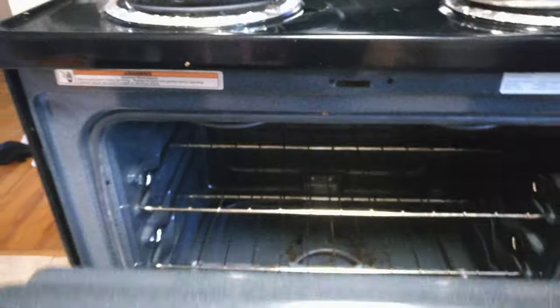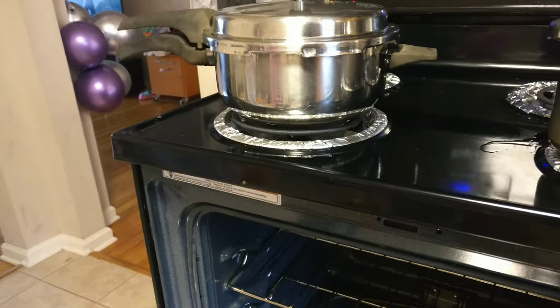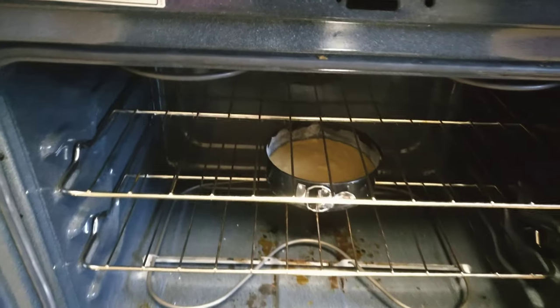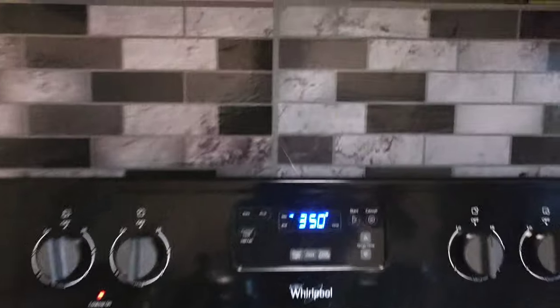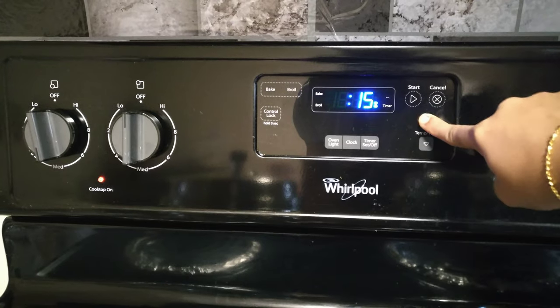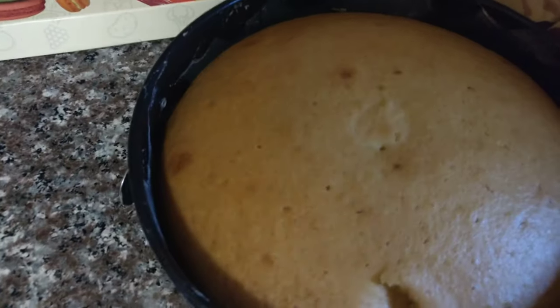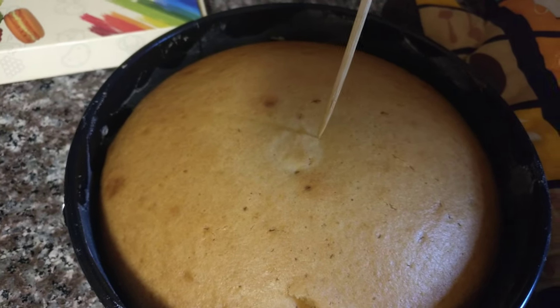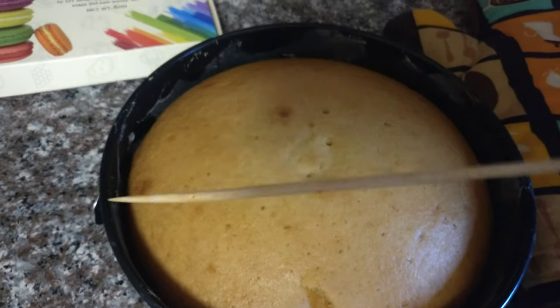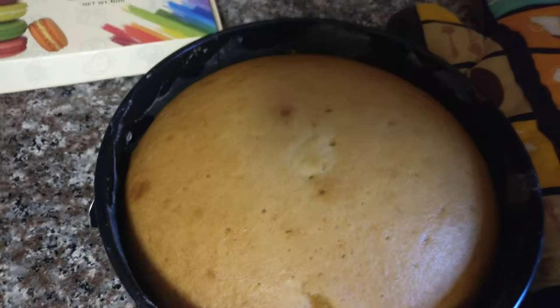Preheat the oven to 350 degrees Fahrenheit. After adding the cake batter, place the cake on the middle rack. Bake for 30 to 35 minutes. Baking time depends on your oven — it may bake faster or slower. I will bake for 35 minutes and then test with a toothpick. When the toothpick comes out clean, the cake is perfectly ready.